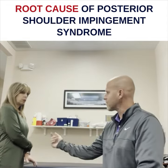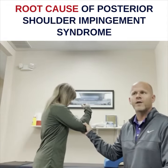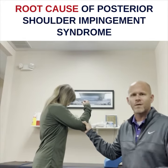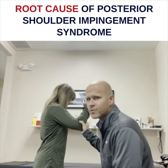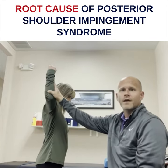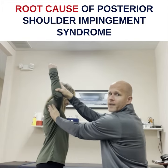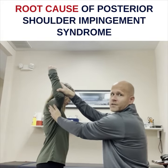Posterior impingement syndrome — I wrote in the paper that you have to do it laying down because that's the standard test, but you can actually do it standing up. So this is what you do: you bring it to 90-90 like this. I brace under here, bring it to 90-90, and then bring it into external rotation to end range.